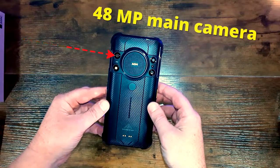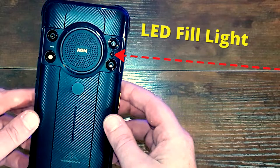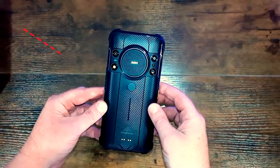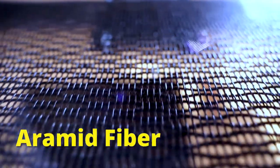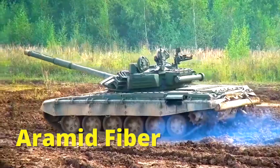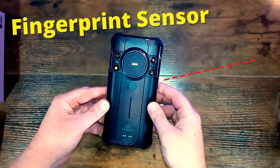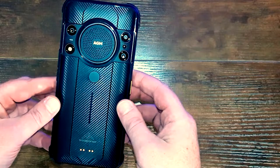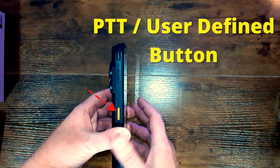You've got a 48 megapixel main camera, 20 megapixel Sony infrared night vision photo and video camera with LED fill light, 2 megapixel macro camera, and an LED flashlight on the back. The back material is a scratch resistant texture designed to mimic aramid fiber — a bulletproof material used in high-end military equipment and aerospace engineering. There's a fingerprint sensor in the middle, an air pressure balance hole, and charging connection spots for the charging dock. On the side there's the nano SIM slash micro SD card slot with waterproof rubber cover and a push-to-talk user-defined button.